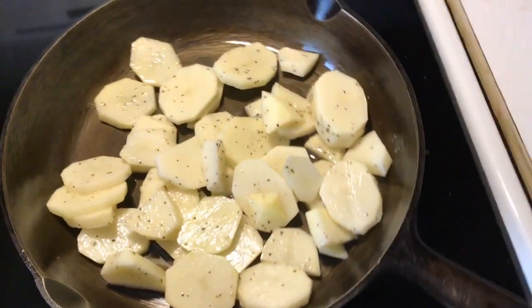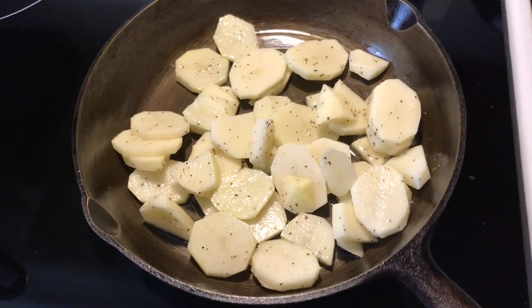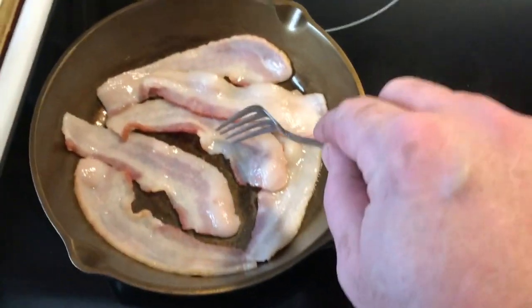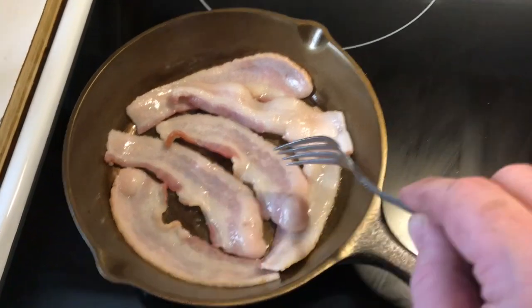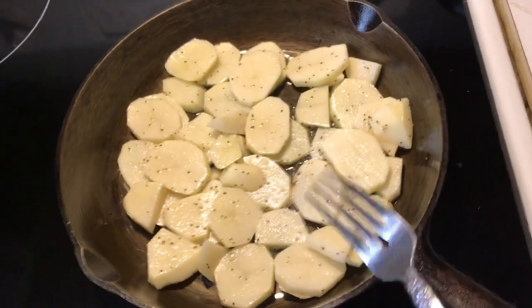I'm not sure exactly what temperature to cook these on yet, so we've got it a little lower than usual — we might end up turning it up. Not sure how this pan is going to do since it's the first time I've cooked with it. Now let's get the bacon on. As you can see, it's not even sticking in the pan, so I'm pretty happy about that. The taters are starting to bubble a little bit.